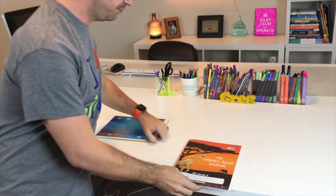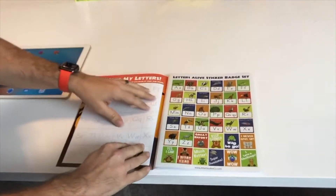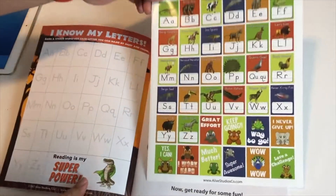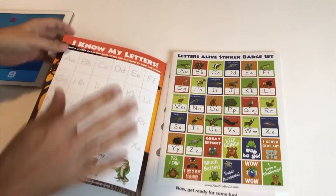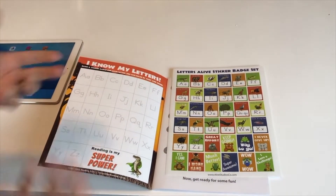The first thing you're going to notice when you open up the journal is it comes with some stickers and a little sticker chart. As your kids or students master the letters, they can put the stickers onto the sticker chart.